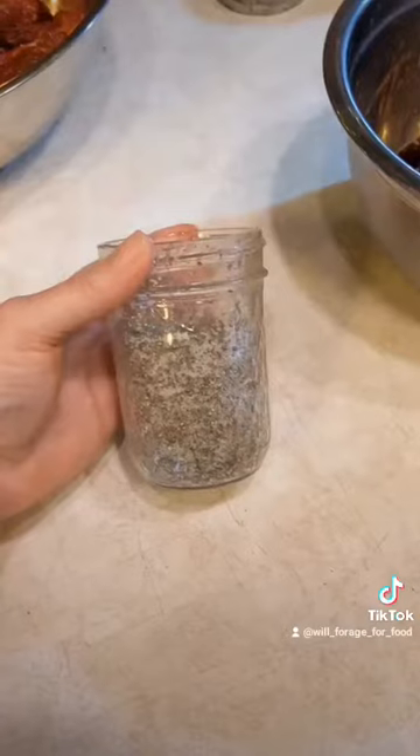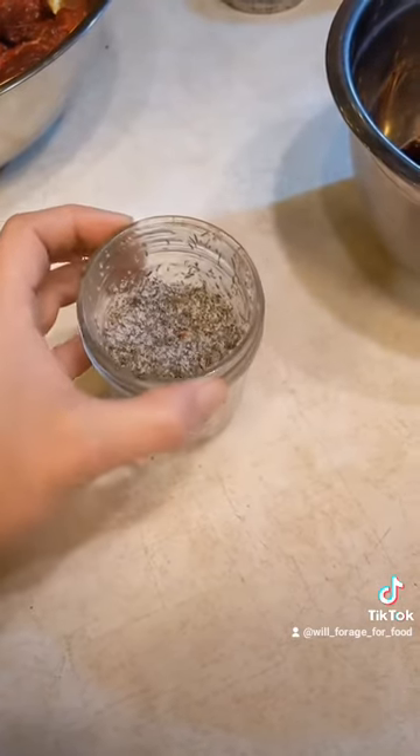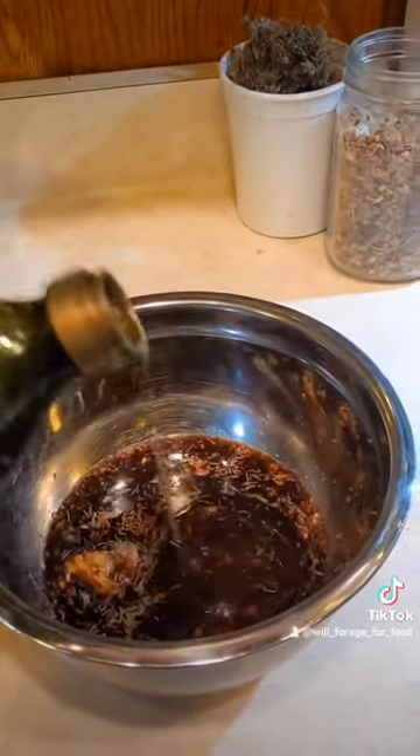For the prickly ash, you could substitute red pepper flakes or black pepper. And for the garlic, you could use garlic. Then I'm going to add some spruce salt, which there really is no substitute for, so just throw some regular salt in there if you don't have spruce salt. And some olive oil - don't forget the olive oil because you want your beaver to be nice and juicy.